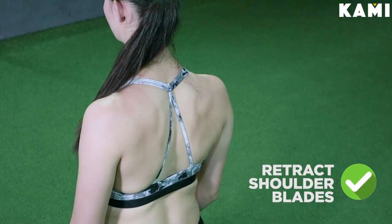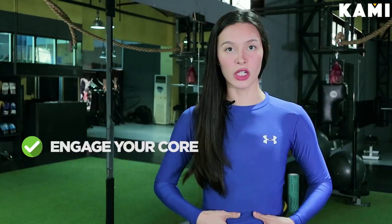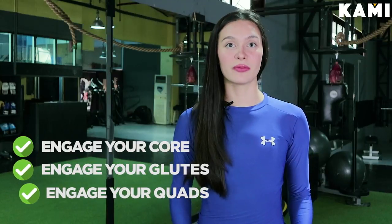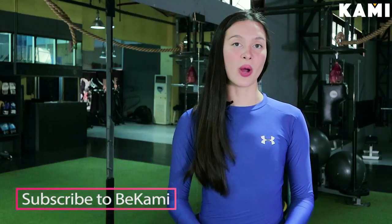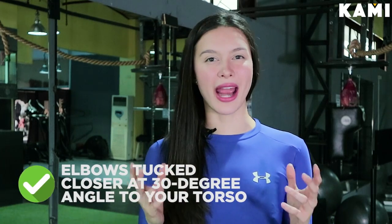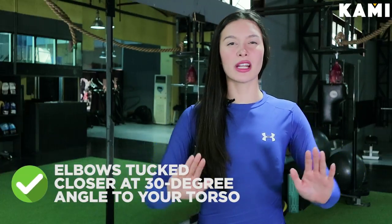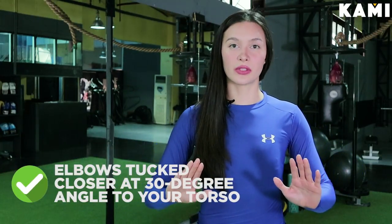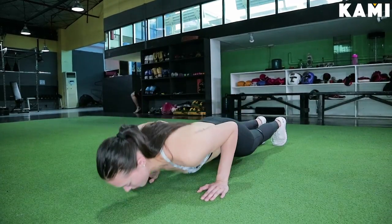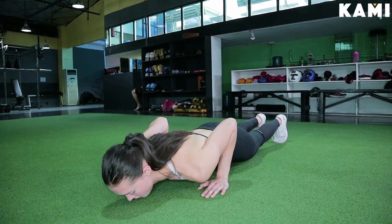From there, we have the neck nice and aligned. Going down to our shoulders, we want to retract our shoulder blades nice and tight together. We come down, engage our core. We engage our glutes and we also engage our quads. Our toes are, again, shoulder-width apart as well, and we are nice and contracted to start the push-up. For our elbows — imagine a bow and arrow — you always have it nice and pointed, about a 30-degree angle or just comfortable for you. When we extend our arms, we want to have them extended nice and straight.